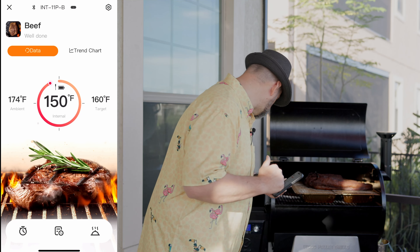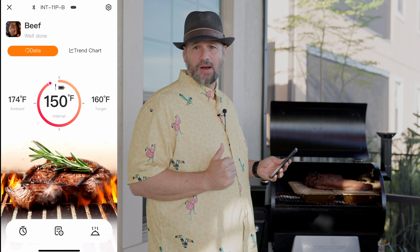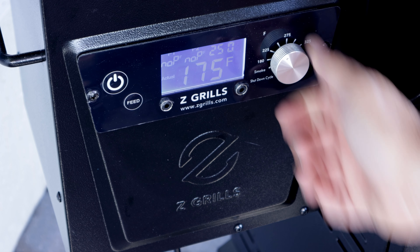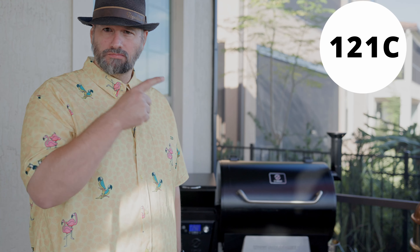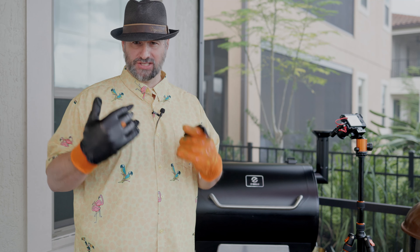I'm going to kick the temperature up to 225°F and see if we can get this up to around 170°F for the stall. I went with 250°F. I just got the warning from my wireless thermometer — we hit 167°F, which is the stall area. We're going to wrap this and try to get this cook going.